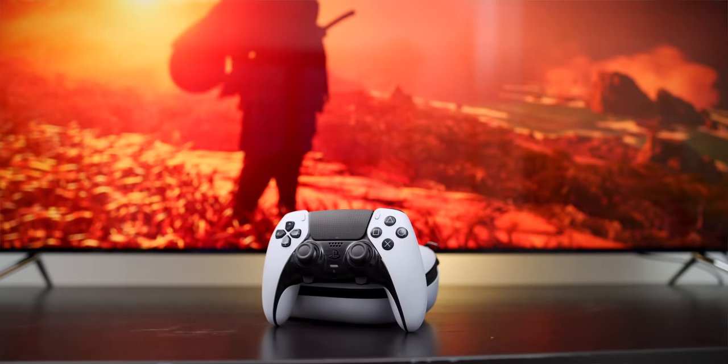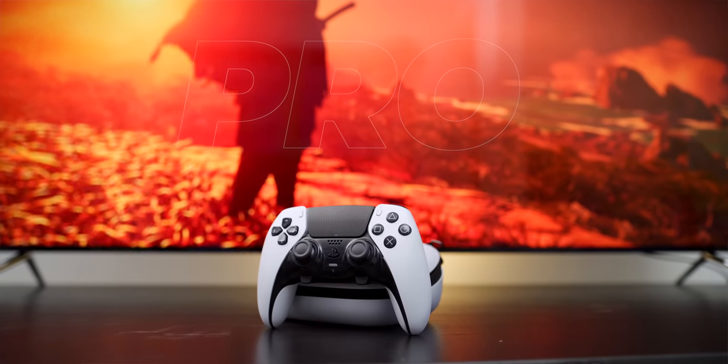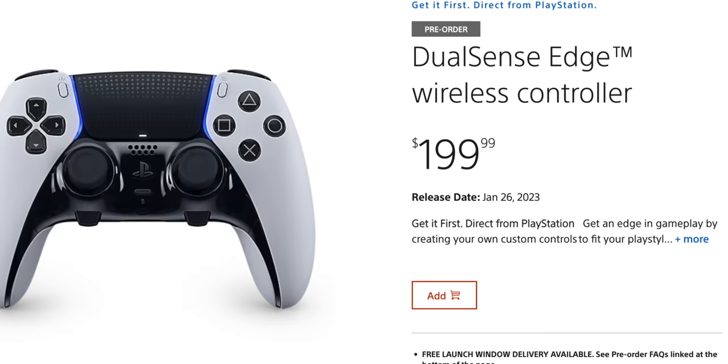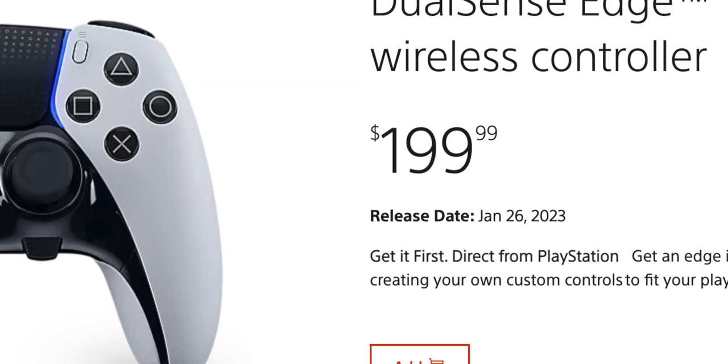This is Sony's first pro controller. We've seen third-party pro controllers from companies like Scuf, but this is Sony's first time saying, 'Alright, we'll provide something for those esports people or folks who just want to do a bit more with the system.' And this is their answer. Right off the bat, a lot of people were saying the price is crazy — 200 bucks. I felt that way too at first when I heard about it.